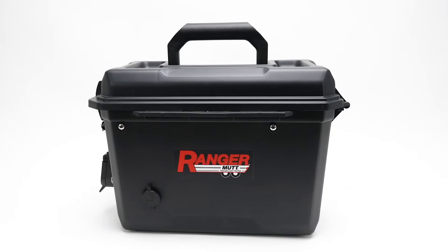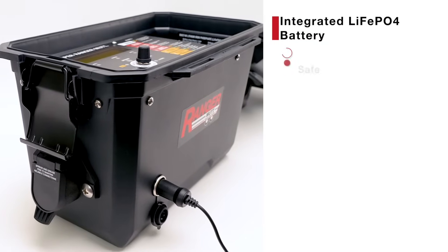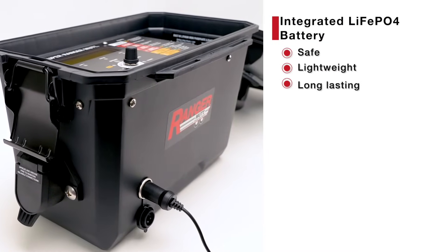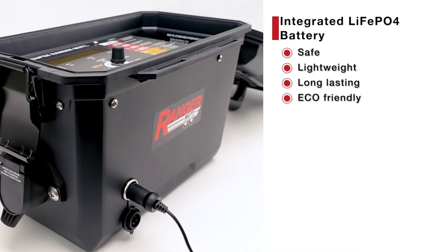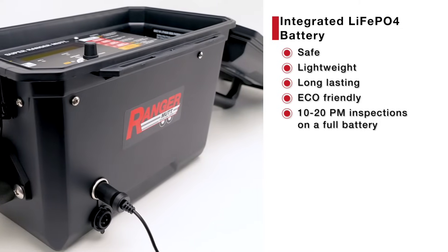The Super Ranger Mutt comes with a durable, water-resistant enclosure to protect its built-in LiFePO4 battery, which is safe, lightweight, long-lasting, and environmentally friendly. A full battery will give you power for 10 to 20 inspections.